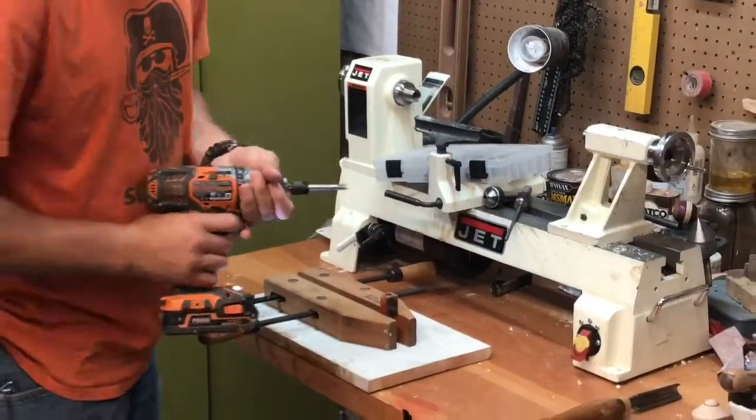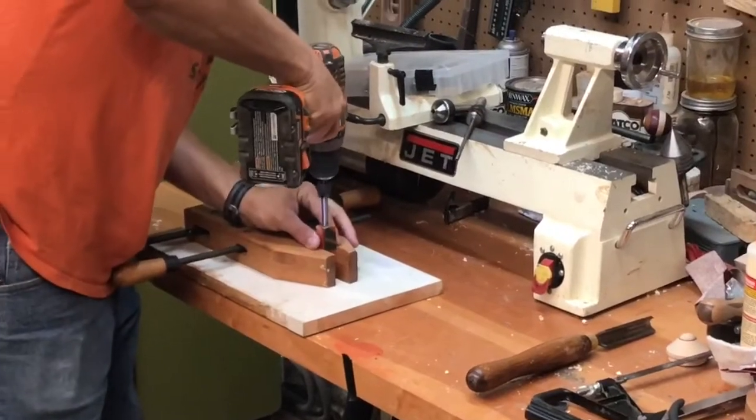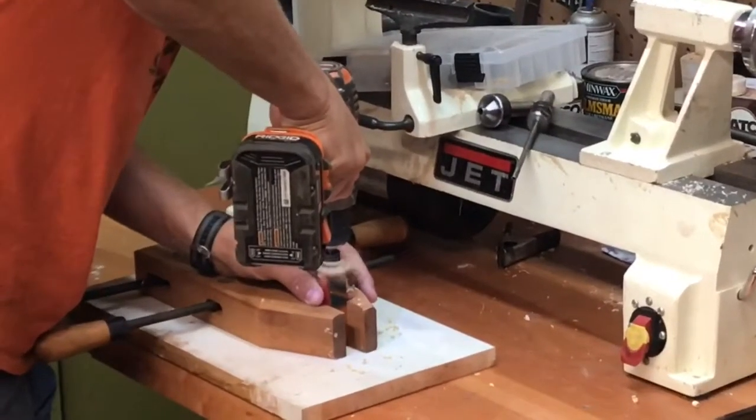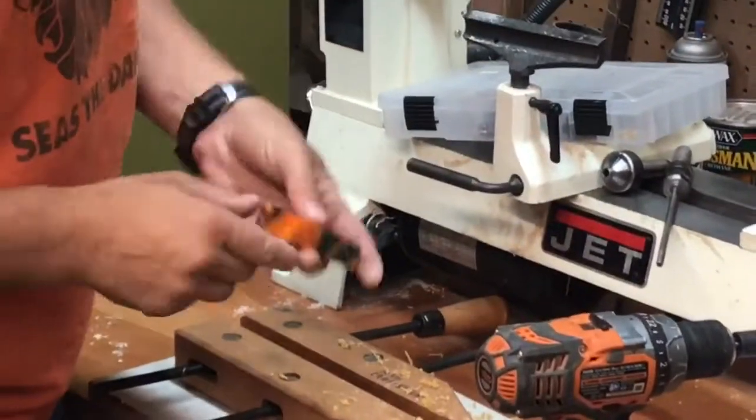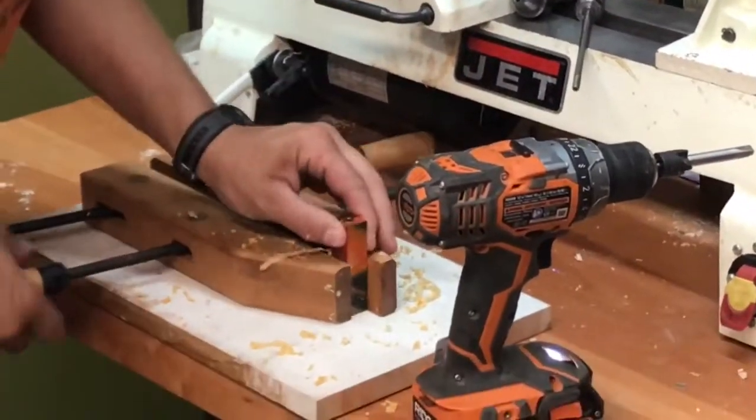I use a pen reamer and the cordless drill to make each end flush with the tube. Go down until you see the shiny bit of brass, then flip it over and do the other side.